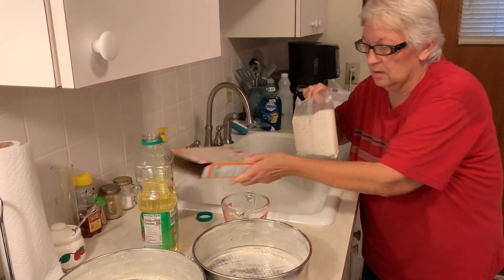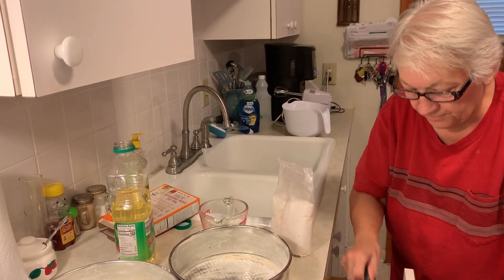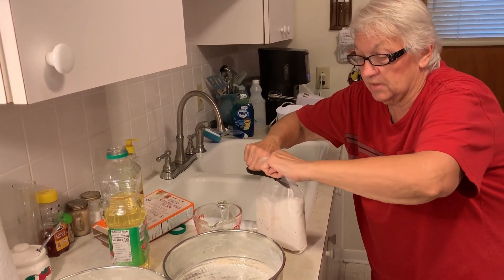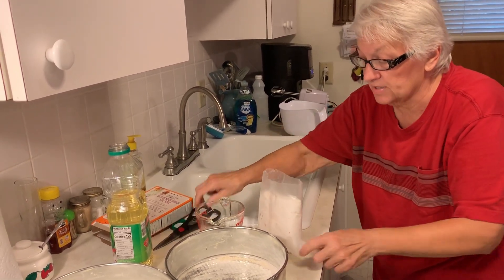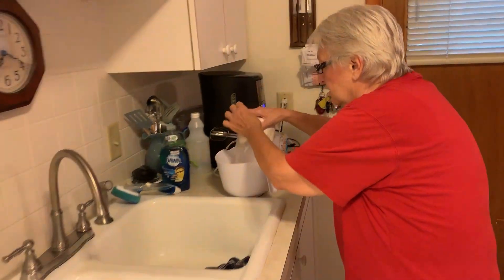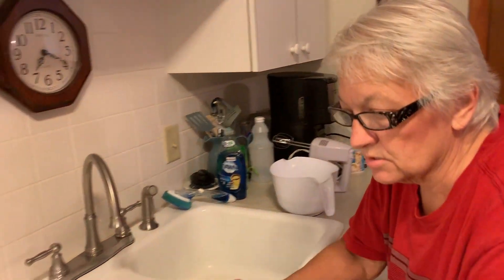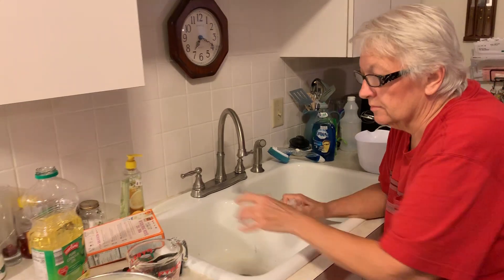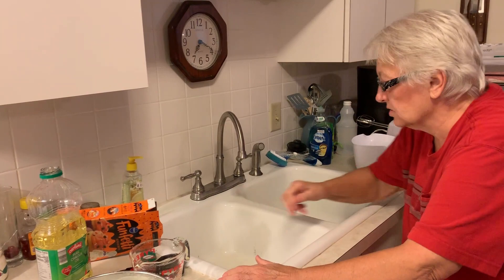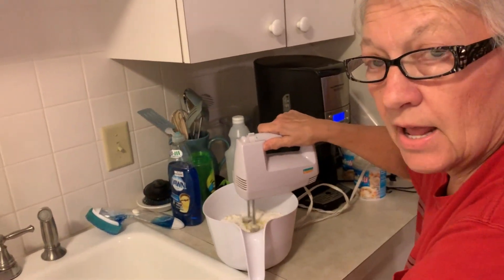We're going to take the package of confetti cake mix. We also have some confetti frosting — we're going to play with that and really have fun with the frosting too. And we've got some food coloring. Once we get this mixed up, we might even do some changing of the color of the cake mix and see how that goes.